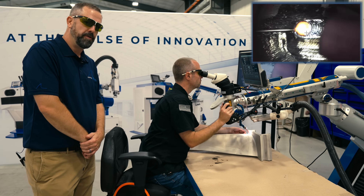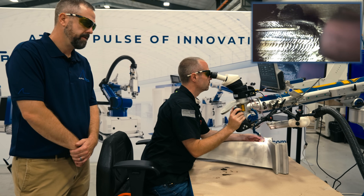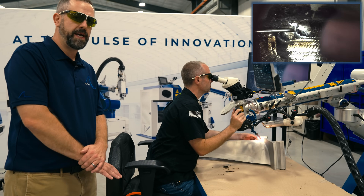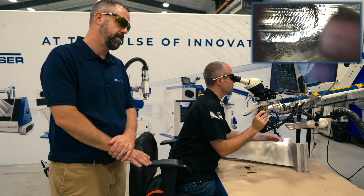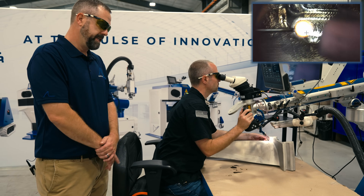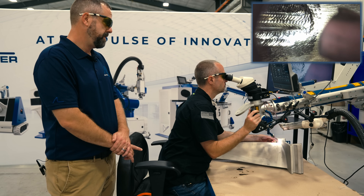We just paused for a few moments to take a break. With some of these parts, there's a temperature we have to stay under. If we put too much heat into the part, we take a few minutes, let it cool off, and then start again. So he's finishing up this weld now.